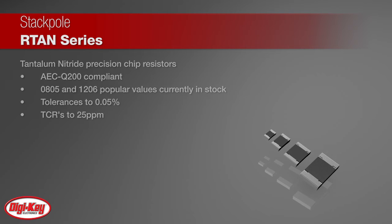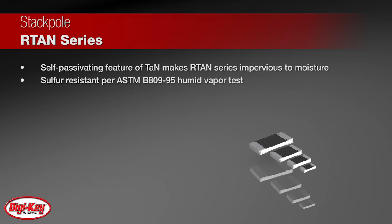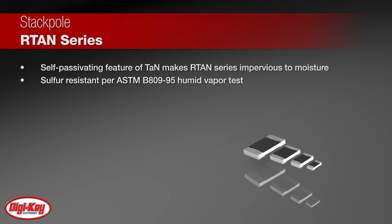The self-passivating feature of tantalum nitride makes the RTAN series impervious to moisture. In addition, Stackpole's materials and design enhance the anti-moisture performance and make the RTAN highly resistant to sulfur contamination.